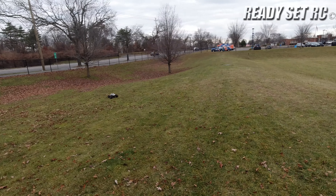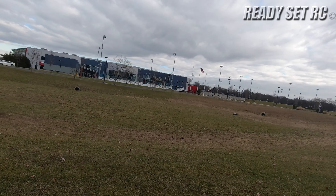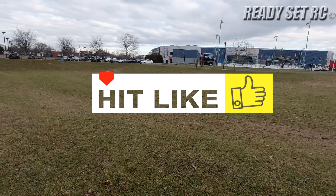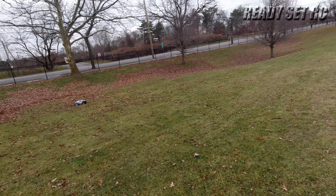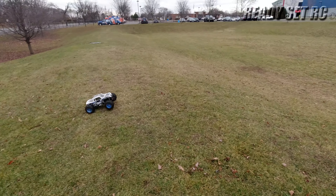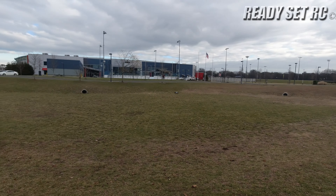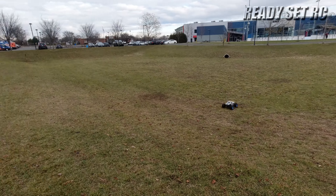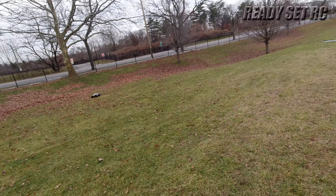I haven't driven this truck in a long time, but it is so butter smooth. I've been out bashing a couple times with Chris from EverydayRC and he brings this out and I'm like, I got to get mine back out again. So this is definitely owed to Chris and seeing his out there running. I'm not going to bash mine that hard today though.